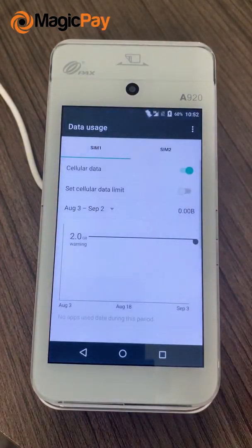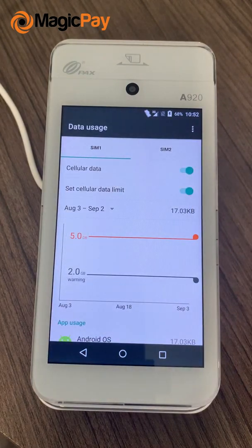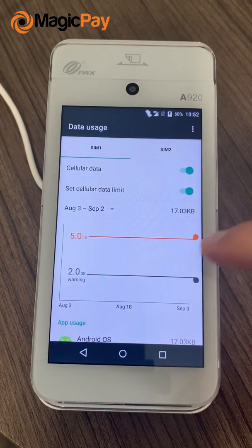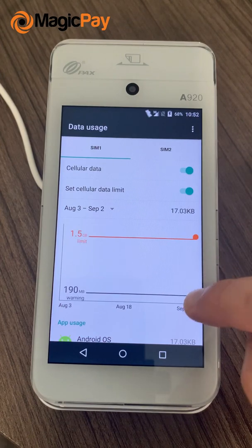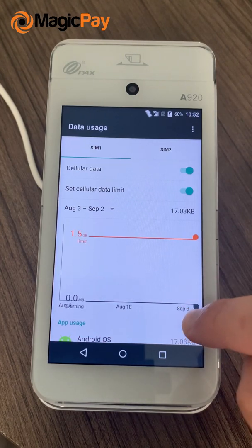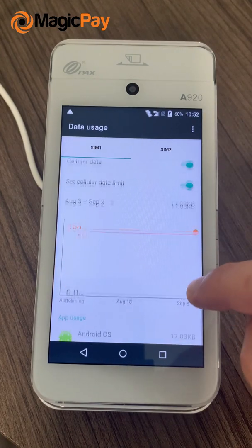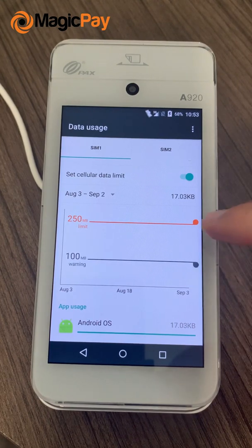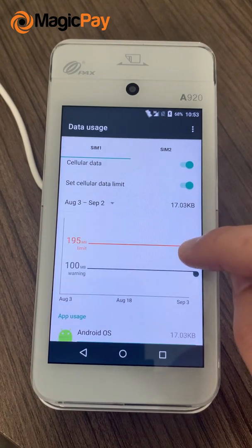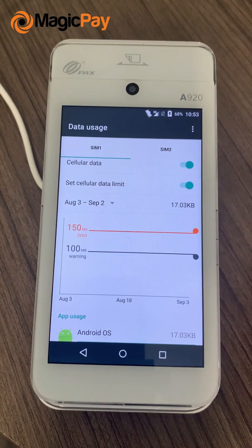So go into More Settings, click on Cellular Data Limit, and click OK. Here you want to lower the warning down to about 100 megabytes — the black line should be at about 100. And the limit should be about 150 megabytes. And you're all done.